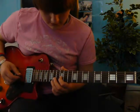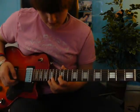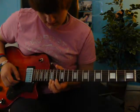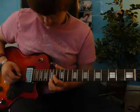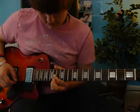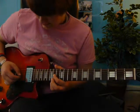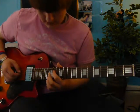Then down to the 12th on the same string. Then 15th fret on the 6th string. Then 14th fret on the 4th string. Then 14th fret on the 6th string, then again on the 4th string. So, you should have this.